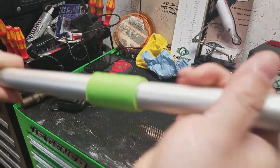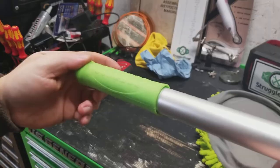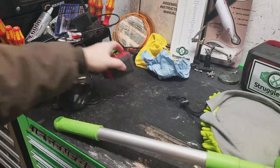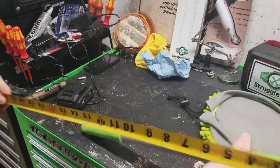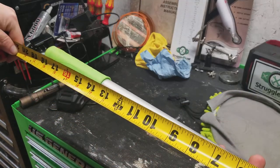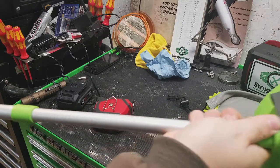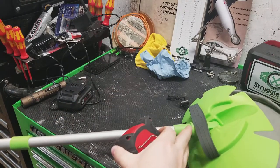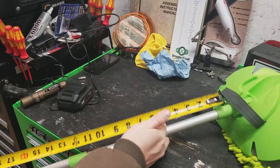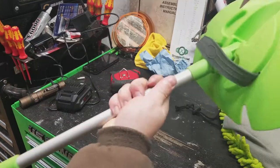You can see it's nice and long, and each of these sections can collapse to make it smaller, whether you just don't need it that long or if you're trying to store it. I do find that sometimes they collapse automatically on themselves, which is a bit annoying. It's real lightweight. Fully collapsed, from here to the handle, it's about 18.5 inches. Extended all the way out, from the same point to the end of the handle, it's 40 inches.